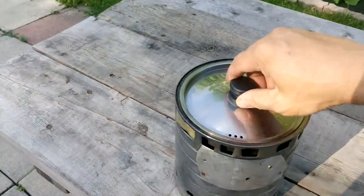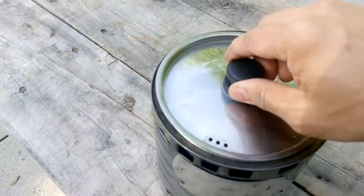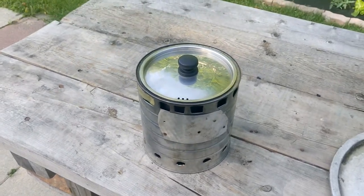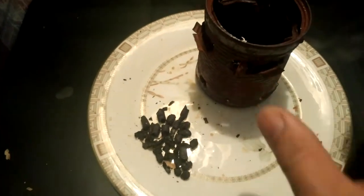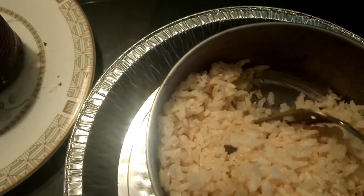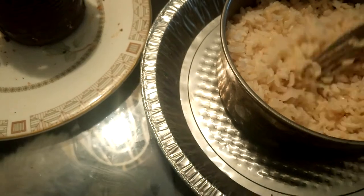Now we'll wait about 15 minutes — you can see most of the water has gone to the rice. It's still very, very hot, so just let it sit here for another 15 more minutes, about 45 minutes altogether. This is the amount of charcoal remaining, there was some ash as well. Look at the rice — it came out, and if you look at the bottom, there's no water. This is the way I like it. This is all from half a cup of rice and one cup of water.